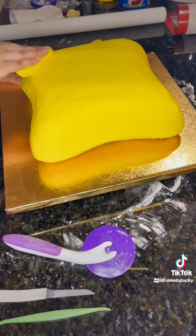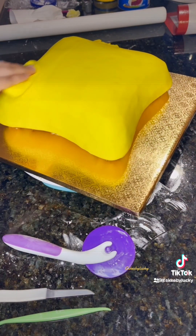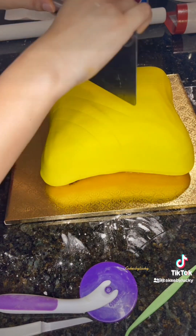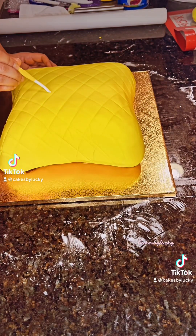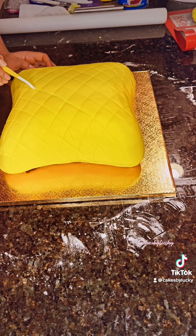I'm using some extra fondant to smooth out the cake — I use this extra fondant so I don't leave fingerprints on it. Now I'm making the quilt design. I do have a quilt design tool, but here I'm using a stitching tool I got from a craft store. It gives a stitching imprint on the cake that looks like a more realistic quilt design. You can get this tool from any craft store or Amazon.